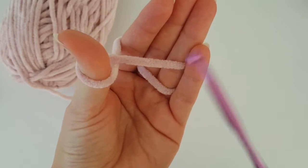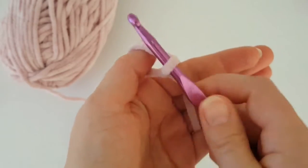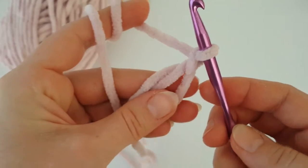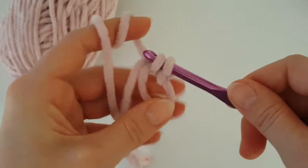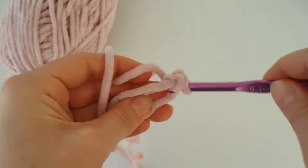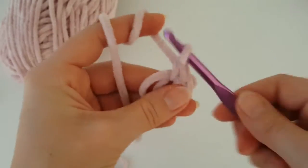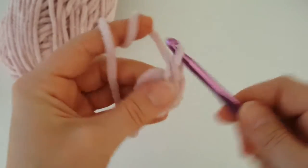This color is amazing, I really like it. Now you have to start with a magic ring. If you don't know how to make a magic ring, you can watch my single video for magic ring — there are three ways. The link will be in the description or in the information card. Now make eight single crochets into the magic ring plus the chain at the beginning, so in total you'll get nine single crochets in this first round.